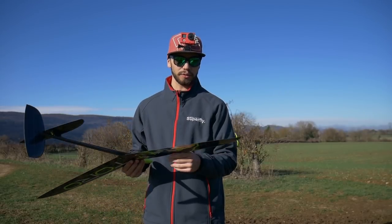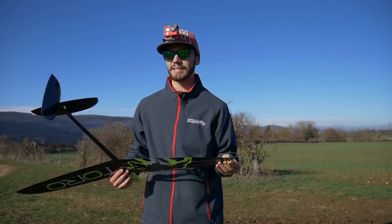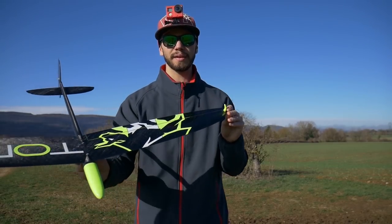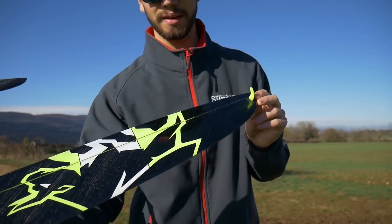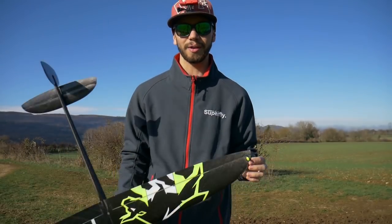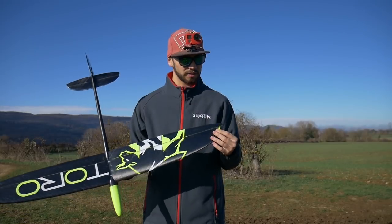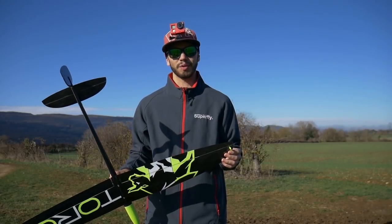As I mentioned in the last video, I don't like mounting a T-peg on the glider, so I put a standard peg on it. Lucky me, it's exactly the same color as the paint scheme on the glider, so quite lucky this time.